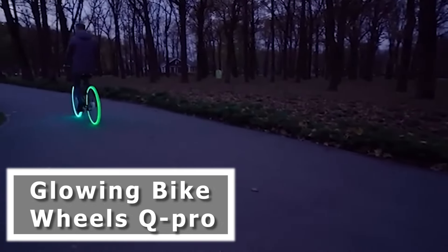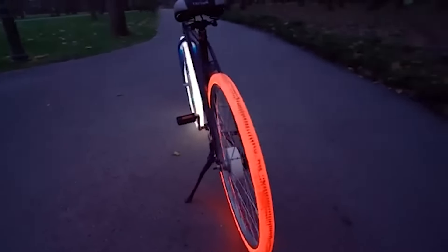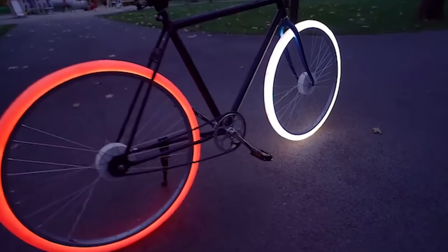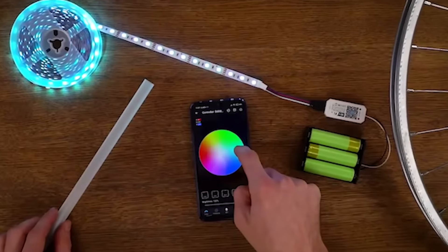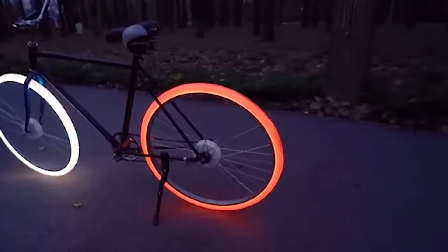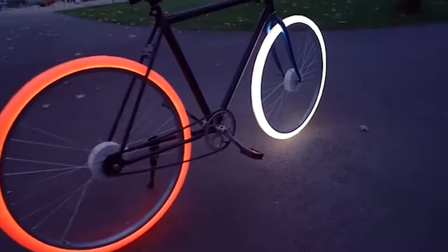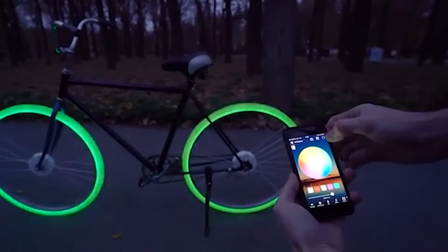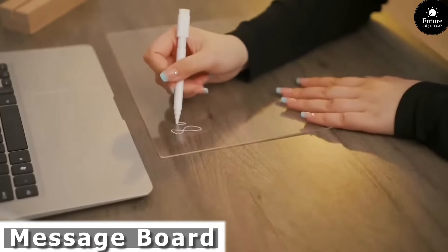Get ready to turn heads and light up the night with Glowing Bike Wheels Q-Pro: the ultimate accessory for cyclists who want to stand out. With Glowing Bike Wheels Q-Pro, you can transform any ride into an electrifying spectacle. Whether you're commuting to work, exploring the urban jungle, or hitting the trails, these glowing wheels add an extra layer of safety and style to your ride. Simply attach them to your bike's wheels and watch as they come to life with mesmerizing patterns and colors. With rechargeable batteries, you can enjoy hours of glowing excitement without worrying about replacements.